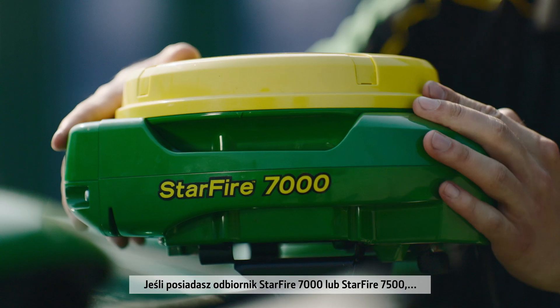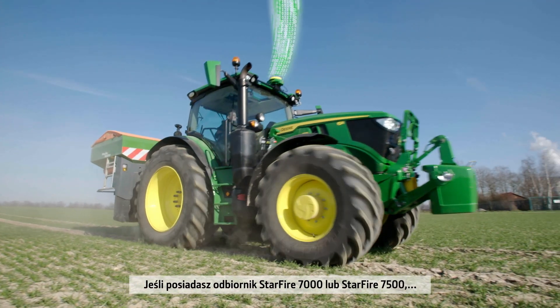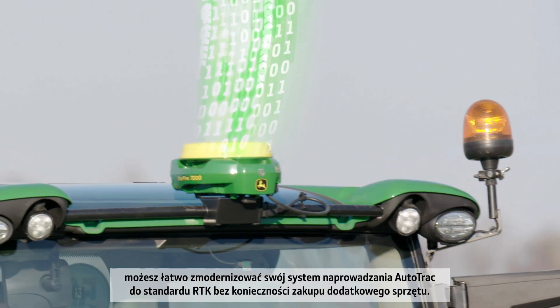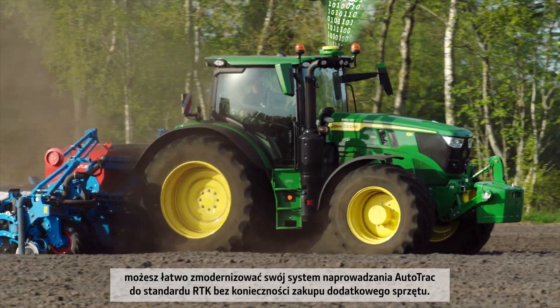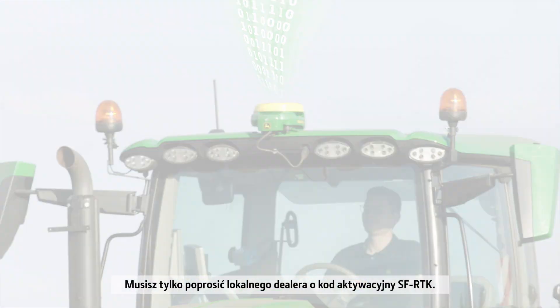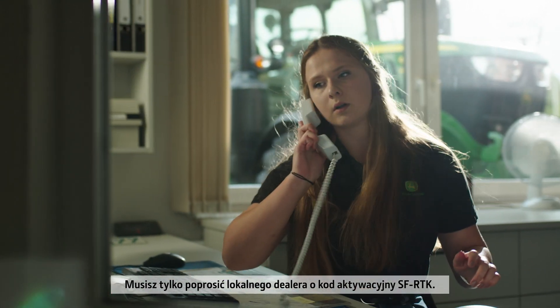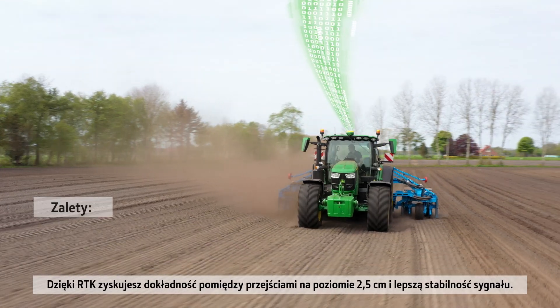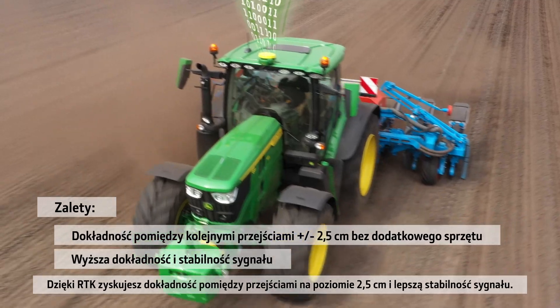If you have a Starfire 7000 or Starfire 7500 receiver, you can easily upgrade your AutoTrack guidance system to RTK without the need for additional hardware. You simply have to request an SF RTK activation code at your local dealer. With RTK, you gain 2.5cm pass-to-pass accuracy and improved signal stability.